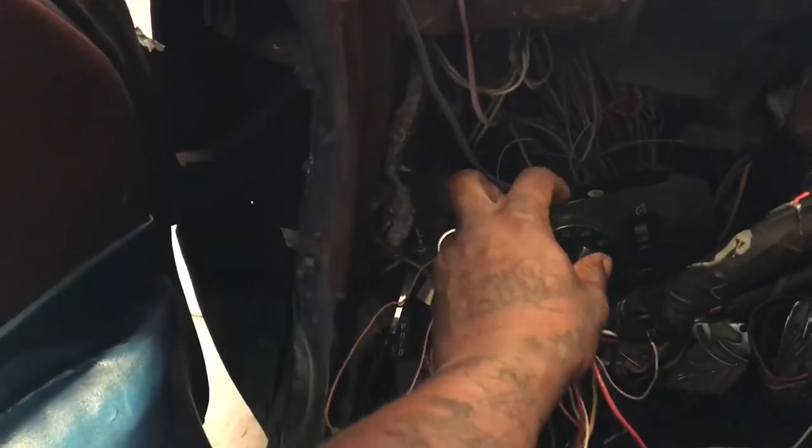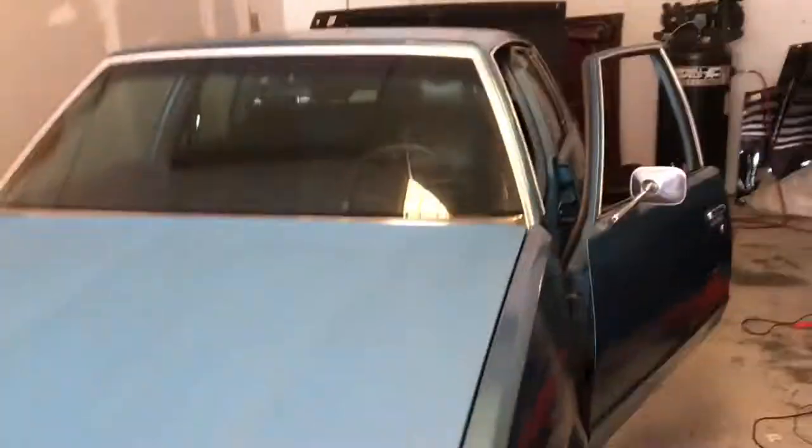Got them high beams working, y'all. Getting this wiring done, you know, getting it done. Shut it off, all lights off. Now this old Malibu.